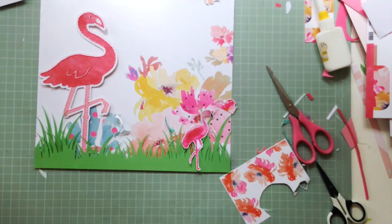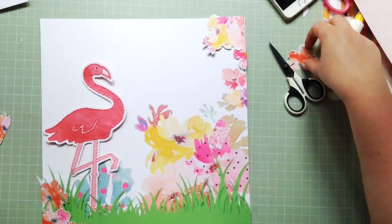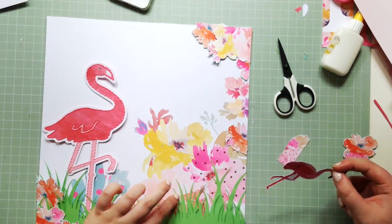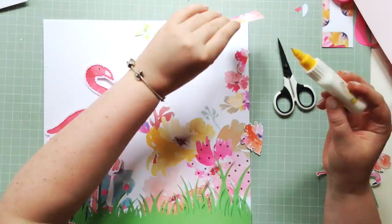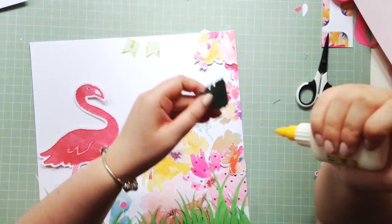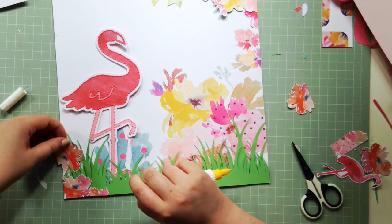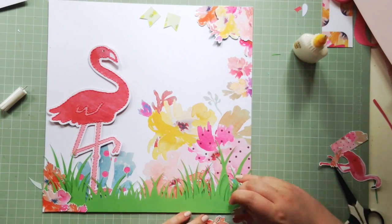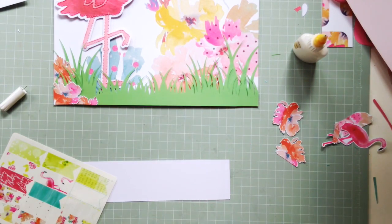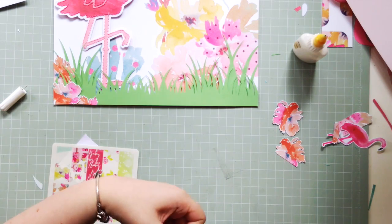The cut-apart sheet in the collection has some really great pieces on it and very fussy-cuttable florals, so I was really excited about that and spent some time fussy cutting all of these beautiful flowers. They're just so beautiful, and I'm kind of creating a bit of a flower frame. Flamingos are really on trend, and I haven't made a flamingo on a page before, so why not — it's got some really lovely flamingo images in the collection and I was really inspired by that.